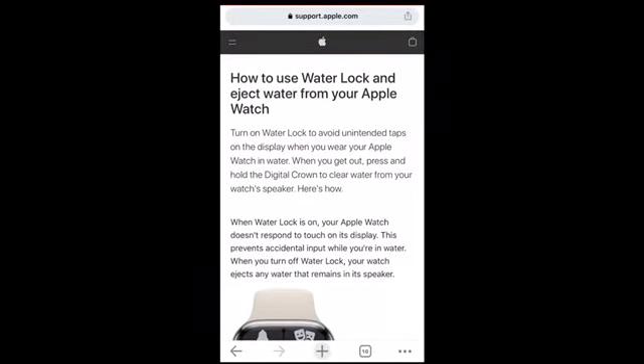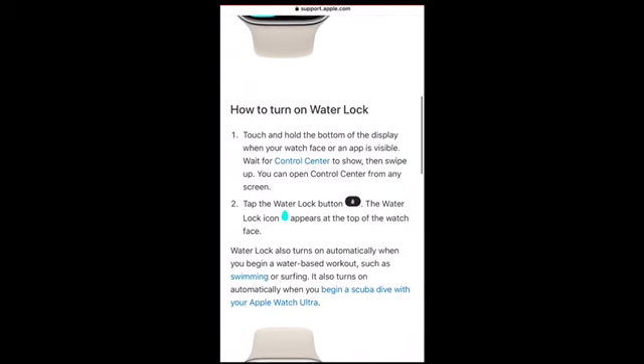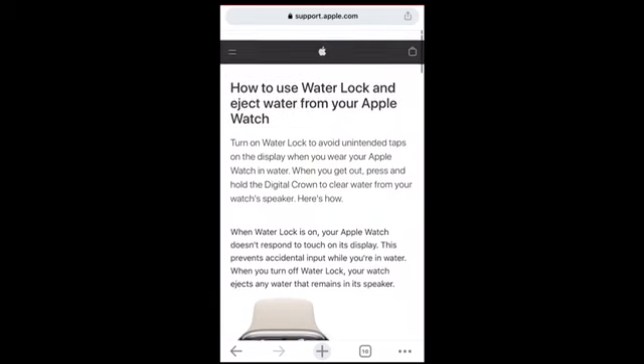In this video I want to talk about the Apple Watch and how it ejects water from the device. It shoots water from the Apple Watch from the speaker's side. This watch is so tiny, just on the wrist, but the engineering is so fascinating. I will show you a video in slow motion at 1000 frames per second so you can see the watch ejecting water slowly.